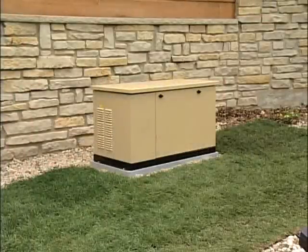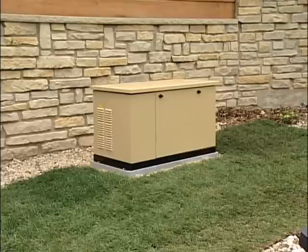As you can see, this installation is fairly simple. Just follow all of the instructions that come with the generator, observe all safety procedures, applicable codes and regulations, and you shouldn't have any problems.